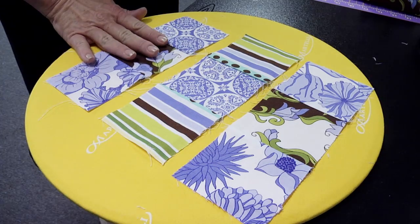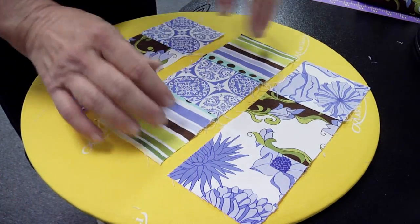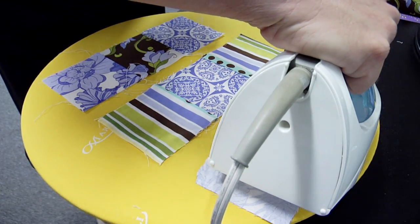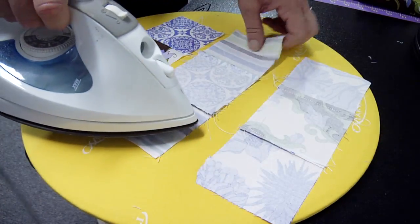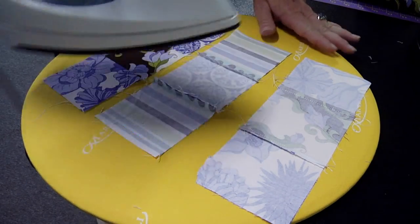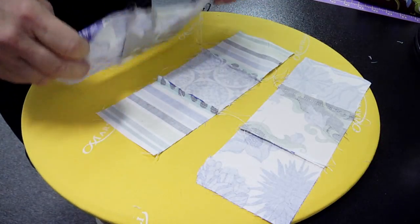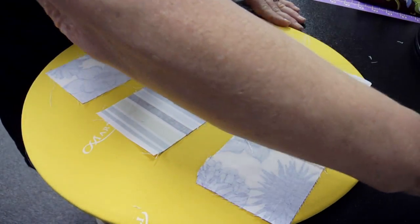Now that all three rows are sewn together, we're going to press them. I like to lay them out on my ironing surface so I can make sure I press the seams the right way so that when I sew them together there'll be no bumps. We're pressing, not ironing. We're going to press this one towards the center, and then the third and final row we're going to press out. Then I'll pass these to Suzette and she's going to sew them together.